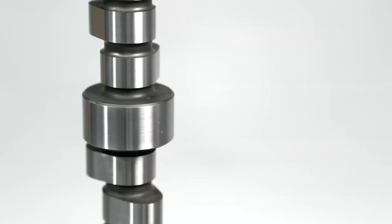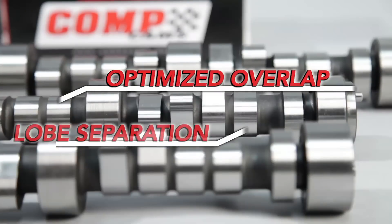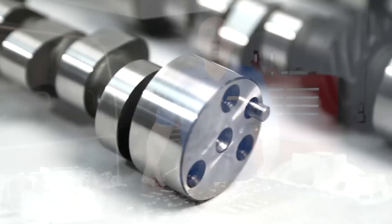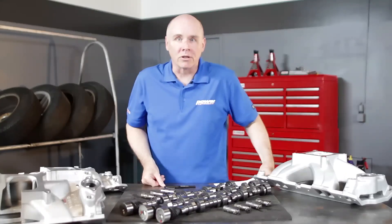Comp implemented two new technologies into the four pattern camshaft: first, new lobe designs provide more aggressive valve events in hydraulic roller applications; second, Comp optimized overlap and lobe separation for unequal length runners. The end result is more power. To give customers a clear guide, Comp not only provides a cam card but also full ADCOL certification.